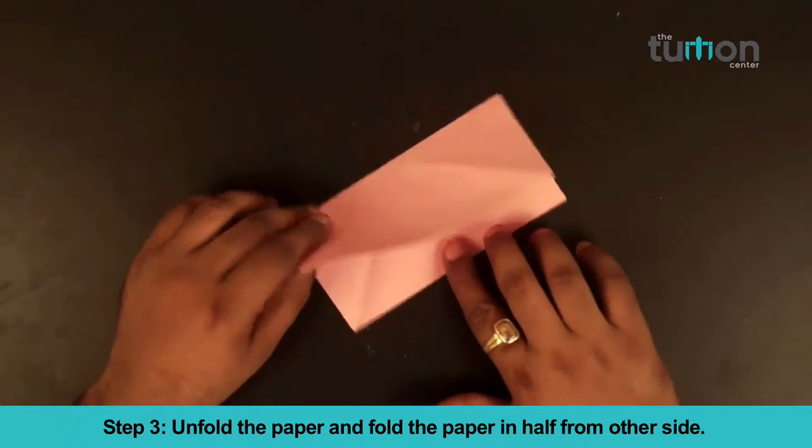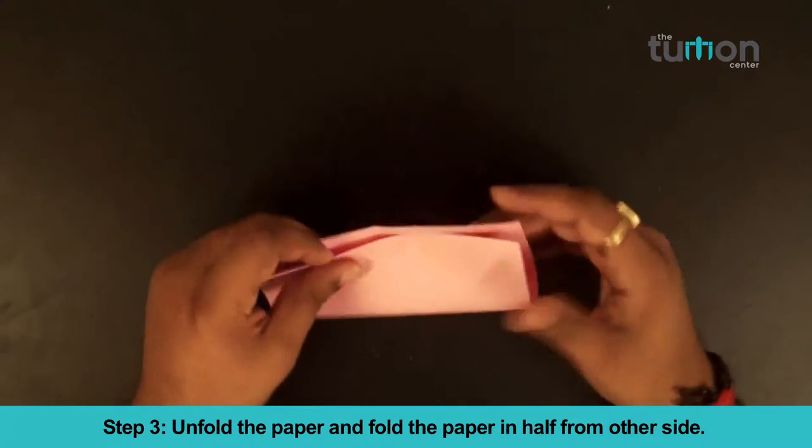Step 3: Unfold the paper and fold the paper in half from both sides.